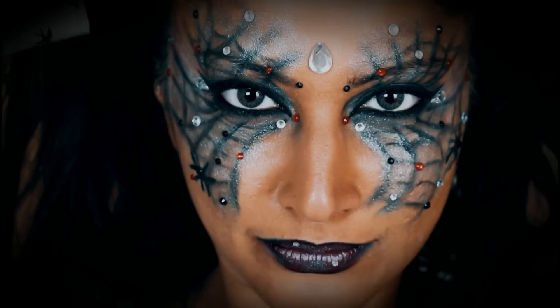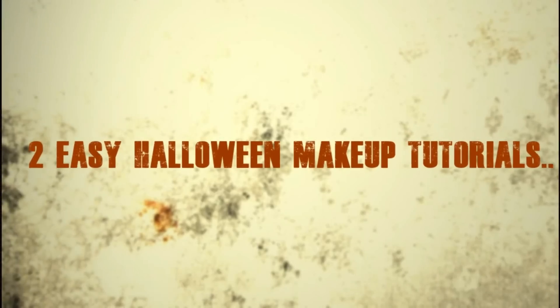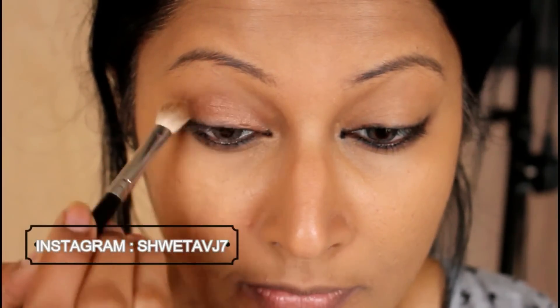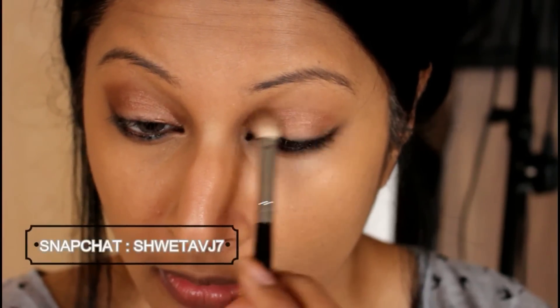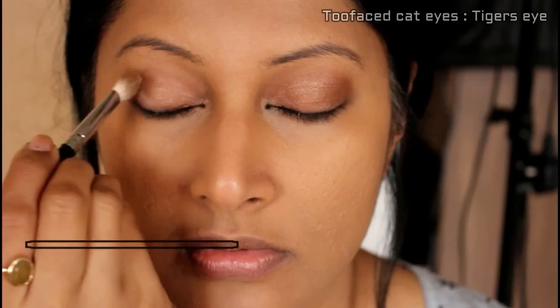Hi guys! Today's video is all about two simple Halloween tutorials. With all the dramatic, difficult Halloween makeup tutorials out there, I thought I'd show you two simple looks. One is a cobweb look — a mermaid cobweb inspired look — and another is a masquerade mask. I've already done my complete face makeup with liquid foundation and concealer, so I'm jumping straight into the eye makeup. Don't forget to subscribe to my channel!